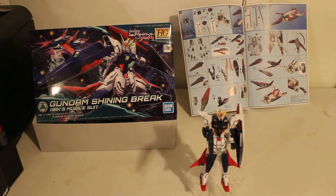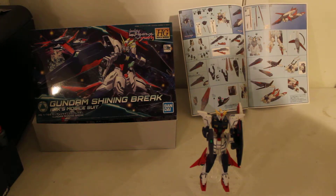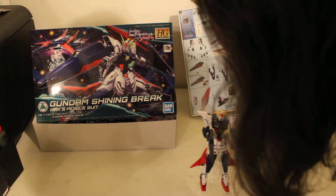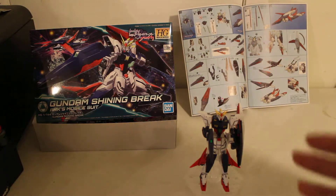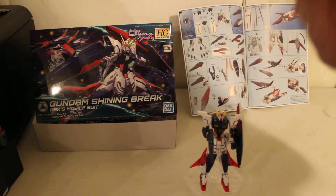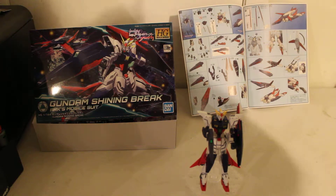Hi! Today we're going to be taking an unboxing review at Gundam Build Divers, their SubQuest lineup from the anime manga — or manga, however you like to pronounce it. What is this called? Brake. So this one is sold as a Build Divers, but it's from their Build Divers — I believe it's the online manga — which is called Brake. So, Build Divers Brake series.